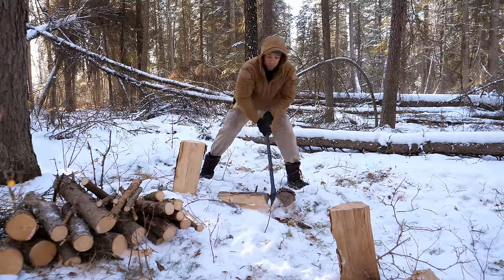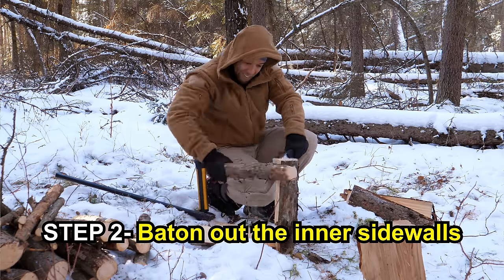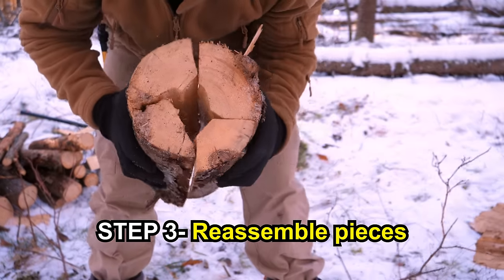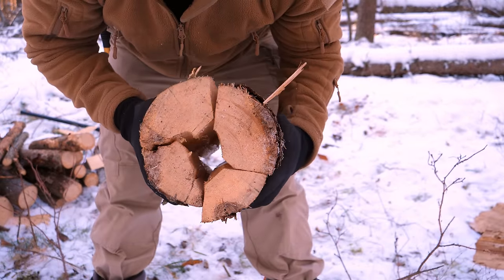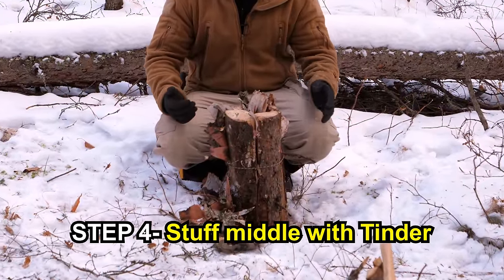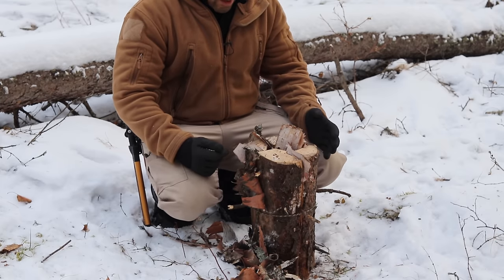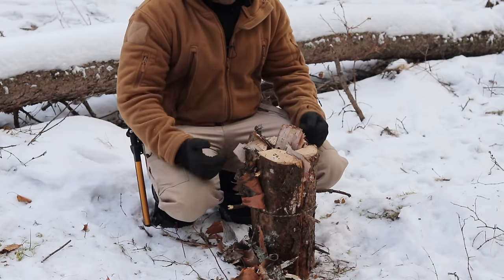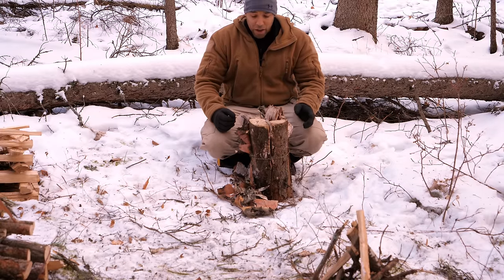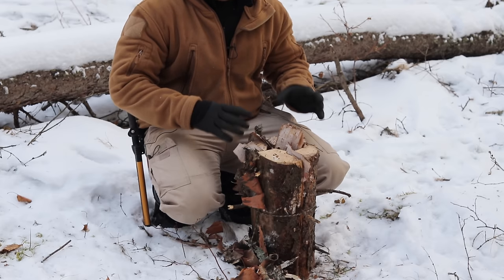You're going to need a saw big enough to cut a log this size, or you could do it smaller. One of the benefits is that once it gets going, you can put your frying pan or boil your water right on top of it. It is a bit more of a challenge to get going — it really depends on the dryness of your wood and how much prep work you put into it. I have a string of paracord wrapped around it, but I'd recommend wire so you can reuse it.